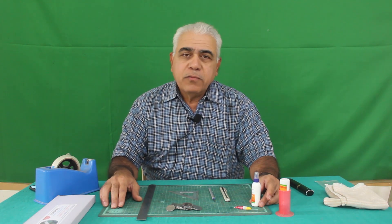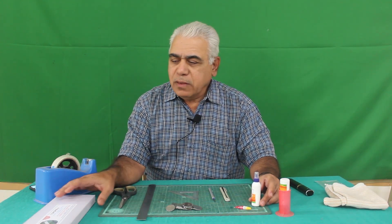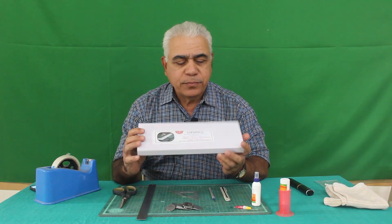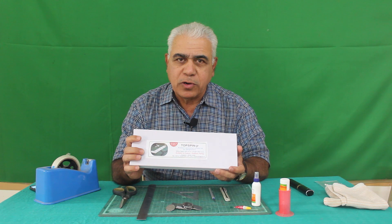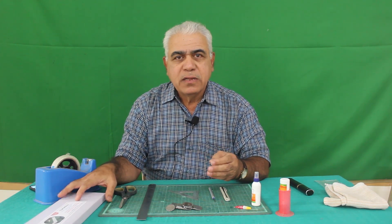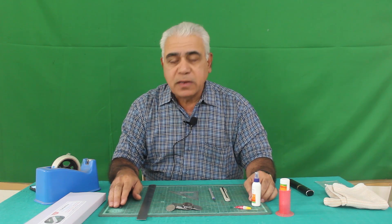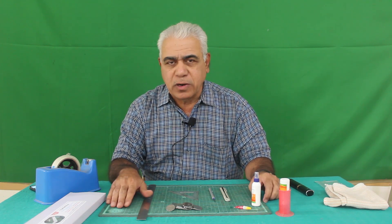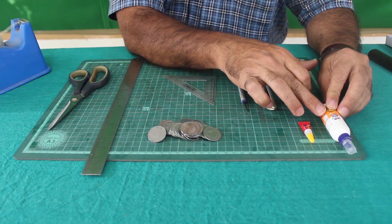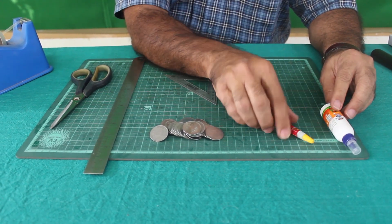Hello friends, we are going to see how to make the Topspin Junior model, which is a basic rubber part model. Before we see the contents of the kit, let's look at the additional material you are going to need. Basically you are going to need the furniture adhesive Fevicol and also the cyanoacrylic adhesive Fevicol.